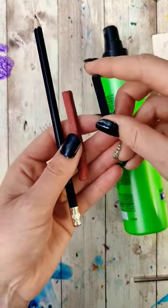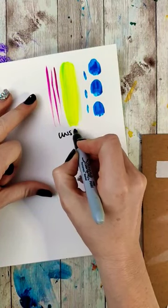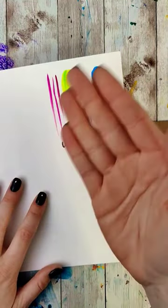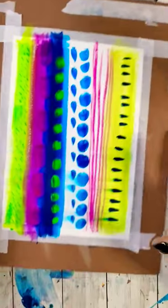I think we need to do a couple of tests, because there's something a little different at play here. When you're sealing something like graphite or charcoal, you're trying to keep all the little particles where they are. Whereas with gouache or watercolor, the goal would be to make it water resistant — splash proof — because the paint's not going anywhere.